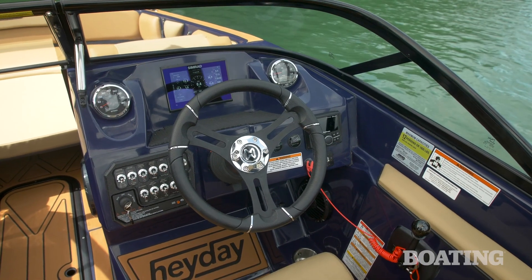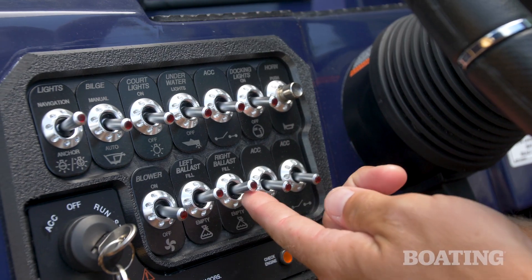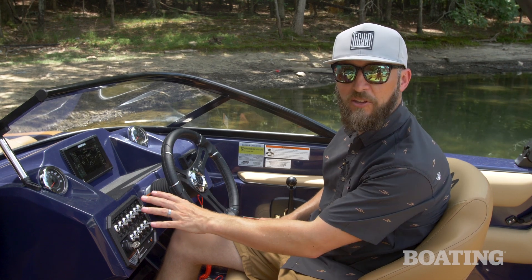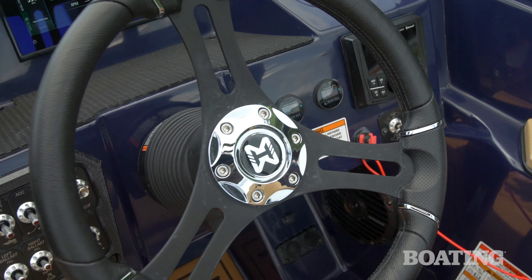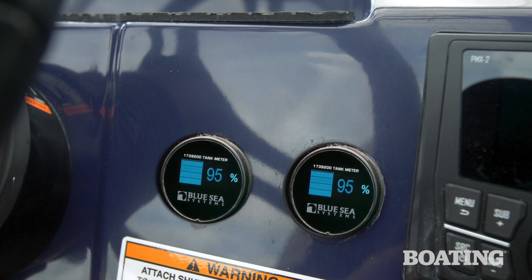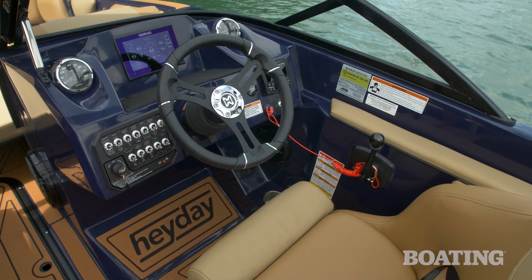At the helm of the WT2, Hay Day keeps things simple, which makes it that much easier to use. You've got toggle switches on the left to control your lights, bilge, ballast, blower, anything you need for the boat. Over on the right-hand side you've got your stereo unit, making it really easy to control your tunes. Also next to the stereo you've got your gauges for your ballast so you know how full or empty they are. And right in the middle you've got a nice Simrad touchscreen display.